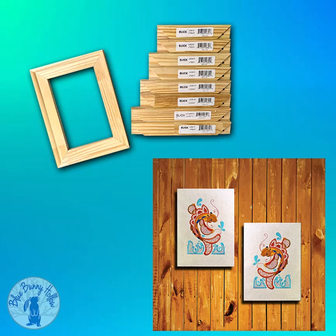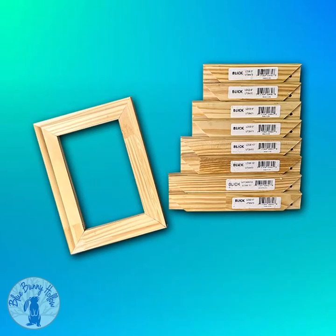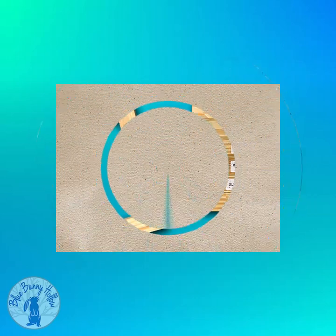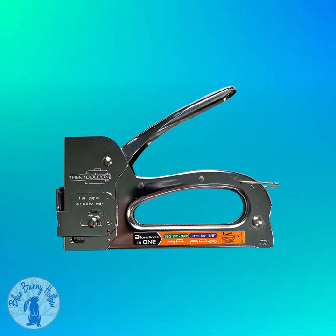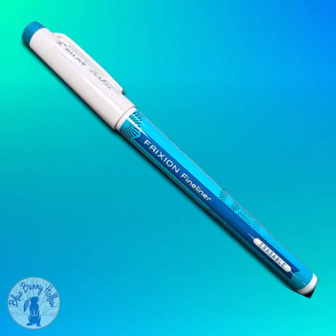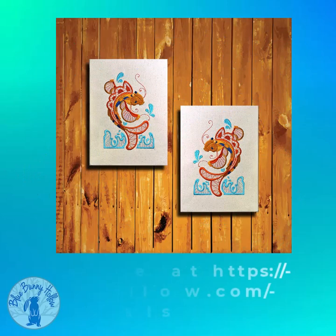Let's start with the materials needed for this adventure. Stretcher frames — these come in many sizes. 10 ounce cotton non-gessoed canvas. A plastic mallet. Heavy-duty staple gun. Fabric-friendly marking pen. Canvas pliers. And a design to embroider.